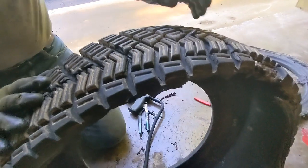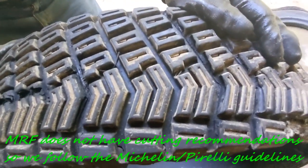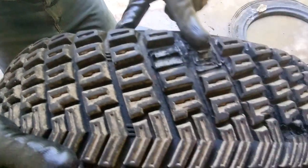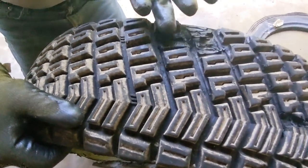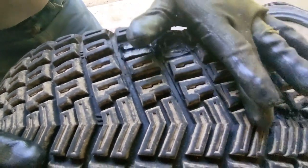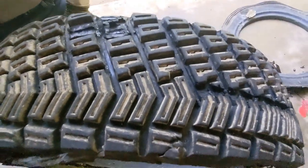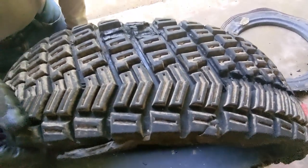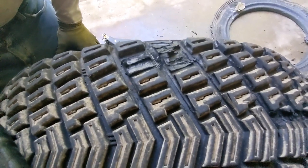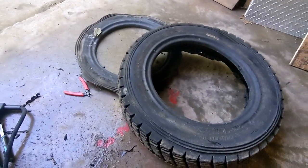Those are the basics of tire grooving. Check your tire manufacturer's recommendation on the best way and the best cuts to make. You can also try removing complete tread blocks — some people remove a complete line just to evacuate more material, doing one every five blocks depending on what you want. It's a trial and error for everybody to see what works best for them. Thank you for watching. Please subscribe.